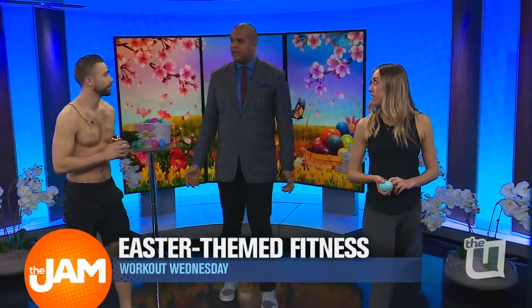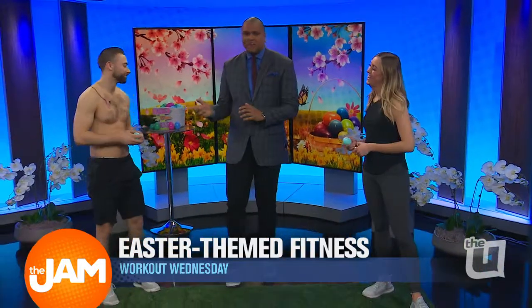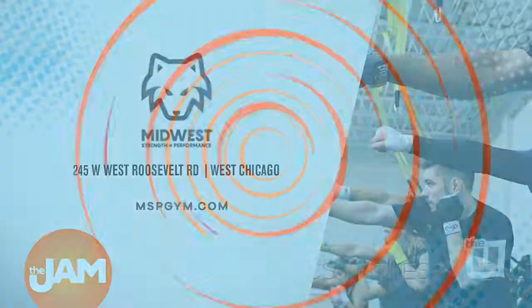That was fantastic. And you guys can actually pull the shirts off. I cannot. Enjoy the day today, guys. We really appreciate the workout. Making it fun with the holidays — it's great stuff. Everybody find Jimmy, Zane, and Kevin at Midwest Strength and Performance in West Chicago. MSPgym.com is where you can find more information.